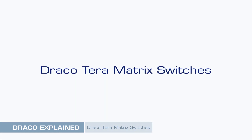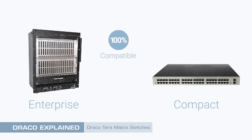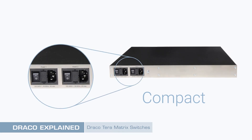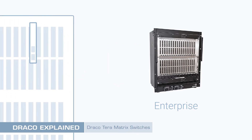Draco Terra Matrix Switches — Enterprise and Compact. There are two 100% compatible ranges of Draco Terra Matrix Switch: Enterprise and Compact. The Compact range is non-modular and provides between 8 and 80 ports in a 1U or 2U chassis, with most models featuring a dual-redundant PSU as standard. The highly modular Enterprise range is suitable for larger or mission-critical installations, with copper or fibre interface cards chosen to populate chassis ranging in size from 48 to 576 ports. All controller, interface and PSU components are modular and may be swapped out in a live system.